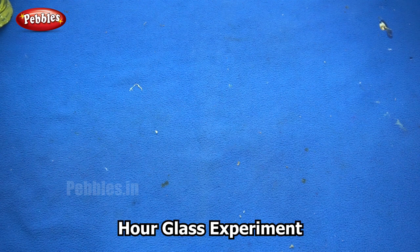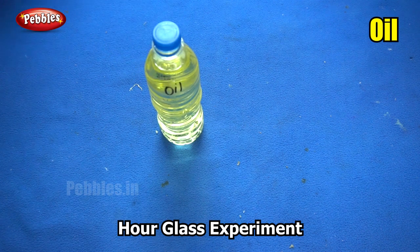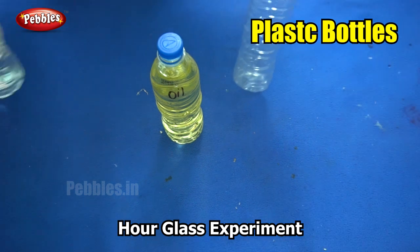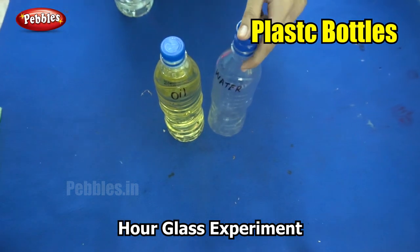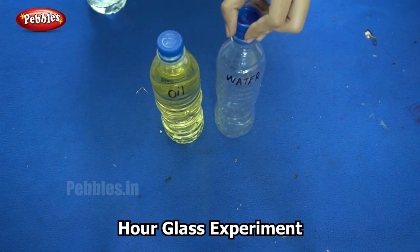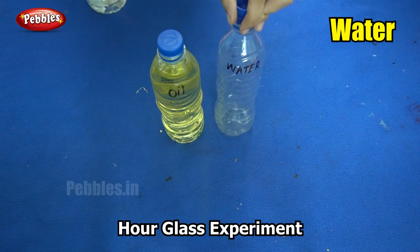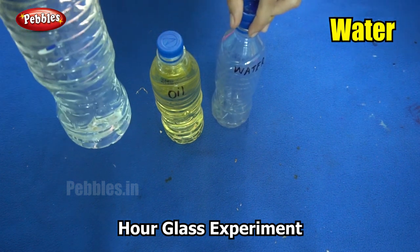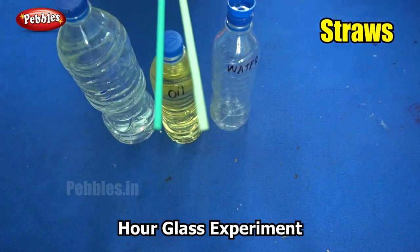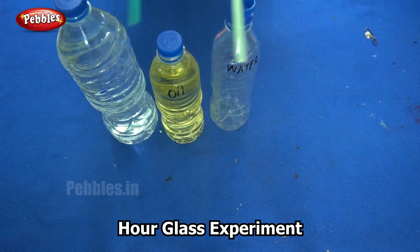The things you will need for this experiment are a full bottle of oil. You will also need another plastic bottle of the same size. An hourglass consists of two glasses which are of the same size, so I have two plastic bottles here. One is filled with oil and the other I will be filling with water. You will also need two drinking straws.